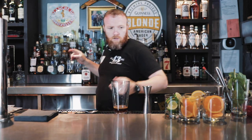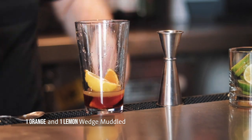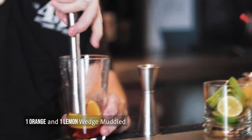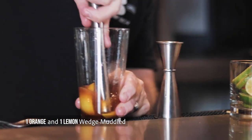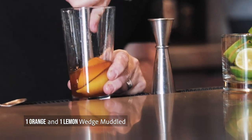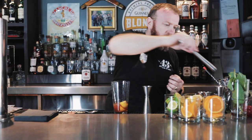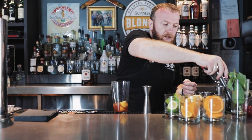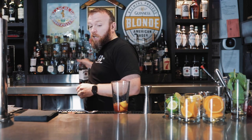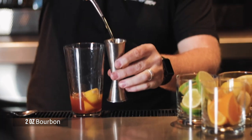Hold on one second — let me just add this in here. Just added one more lemon wedge and one more orange wedge. Give that a quick press. You get different flavors out of the lemon and the orange, and from the pressing you're getting more flavor from the rind also. So two ounces of bourbon.